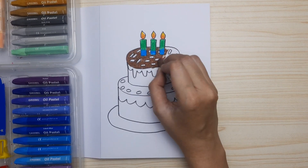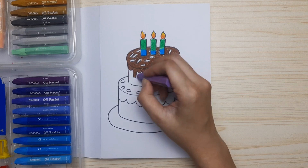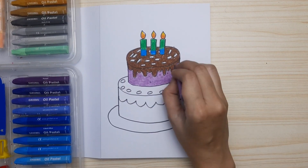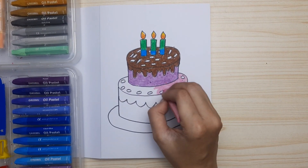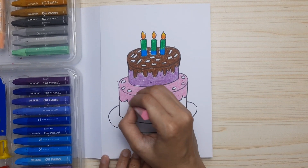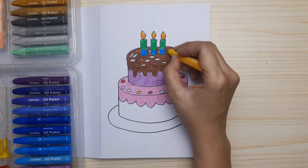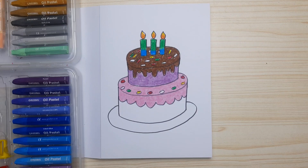The top layer is dark brown — of course it's chocolate! And then the second layer is purple. The decoration, or the whipped cream of the first layer, is pink. Color the sprinkles colorfully, and I'm using a pattern for the first layer: red, yellow, green, blue.